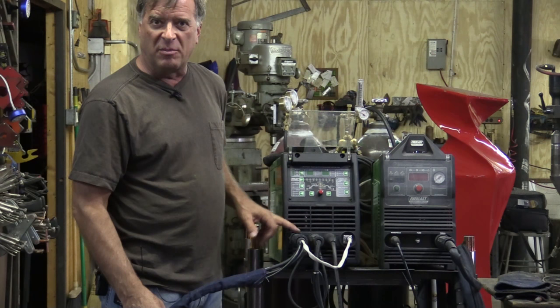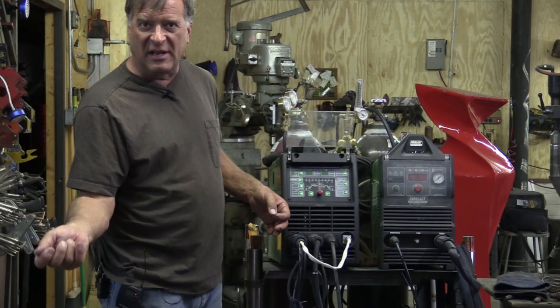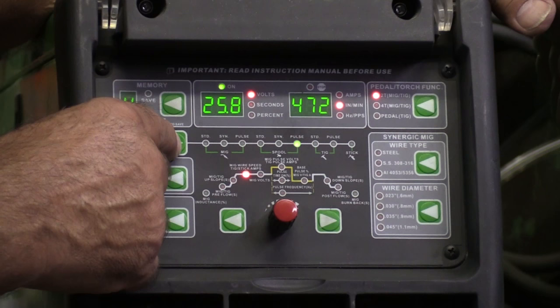On the machine, your power leads and your gas line all hook up to where the MIG gun would normally hook up. Just pull your steel wire back out of the way, get your MIG gun and cable out of the way, plug the spool gun in, screw it on, and hook up your control lead on the side — just where the other one hooks up. You're all done with that.